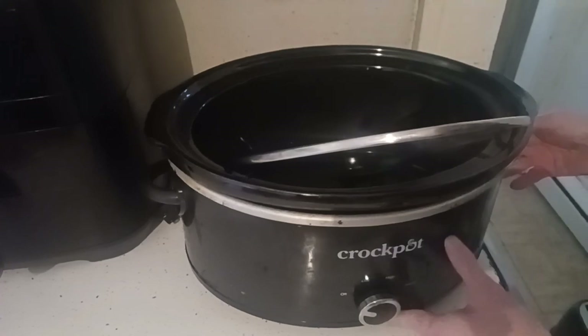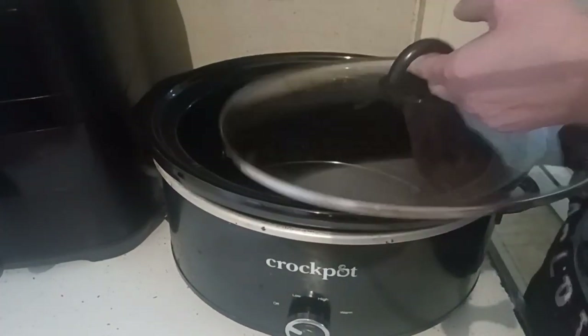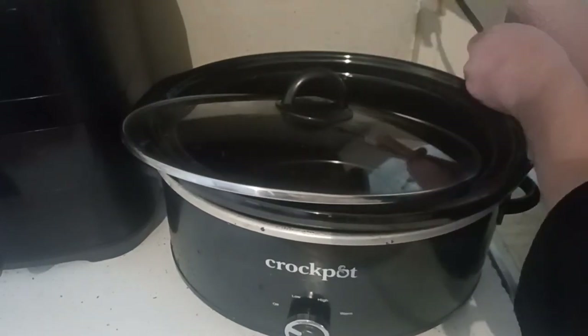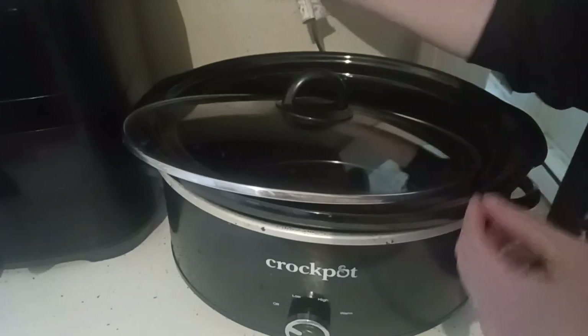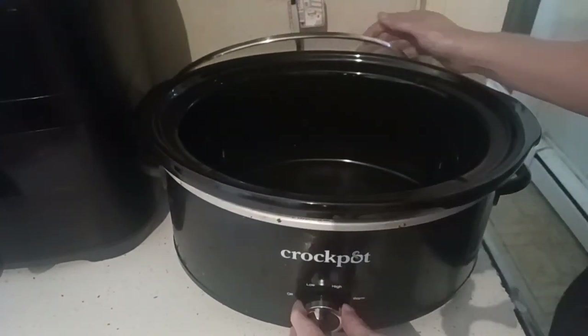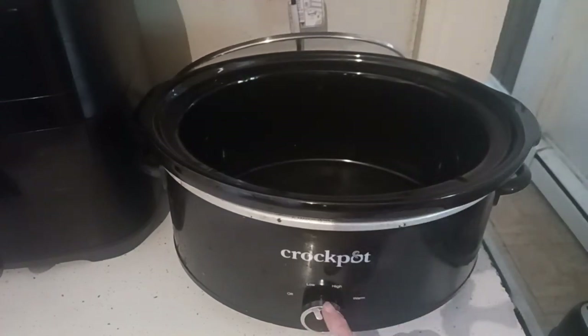This is my crock pot. The only difference between the crock pot and a slow cooker is the name — it all depends on what you prefer. At least that's what I've been told, because I was always curious what the difference was. I'm going to set that to low and we're going to go over to the microwave.